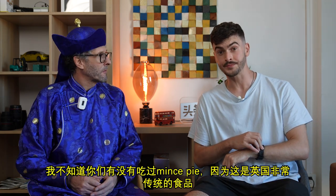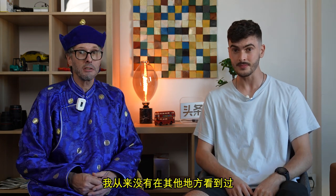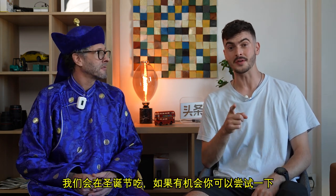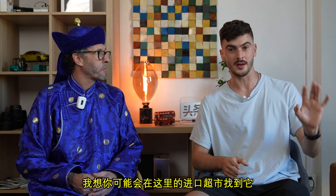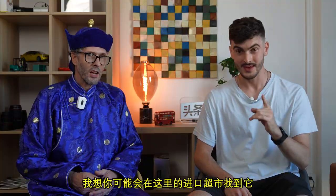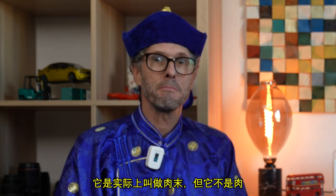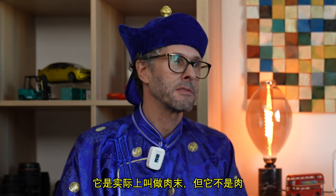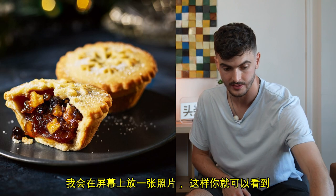I don't know if you've ever actually had one, because it's a very British thing — I've never seen them anywhere else. We eat those at Christmas. If you get the chance to try one, I'm sure you might be able to find them in a foreign supermarket here. It's a bit strange because it's like a pie kind of pastry, but it's called mince meat — it's not meat though, it's mainly fruit actually. I'll put a picture on the screen so you can see.